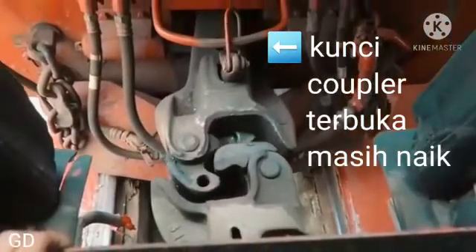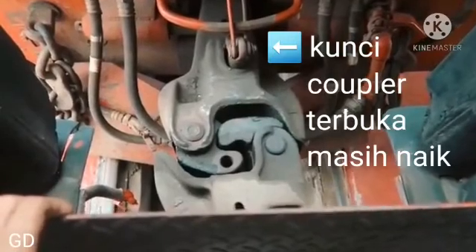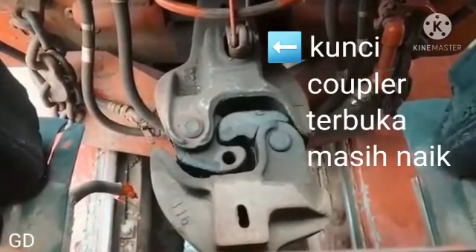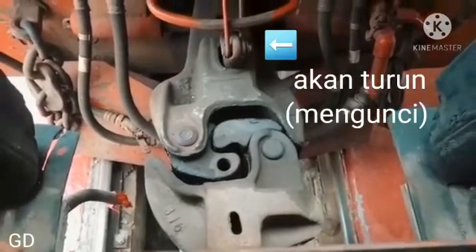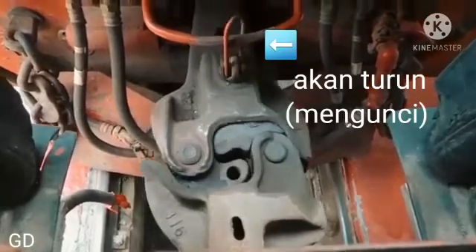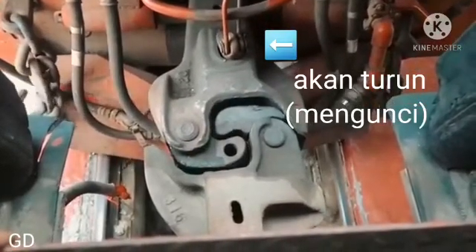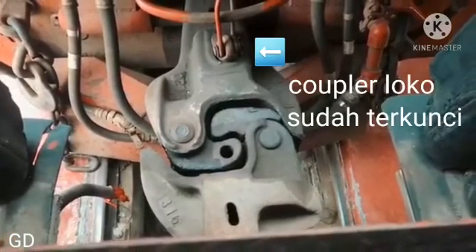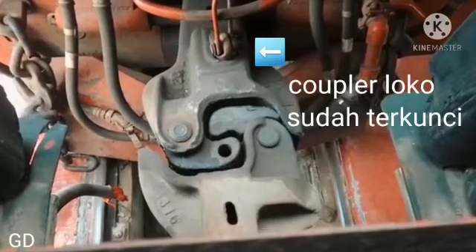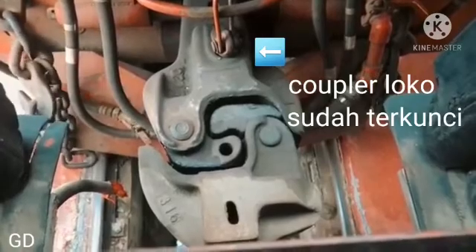Posisi koppler terbuka masih belum ngunci. Pinnya masih naik sehingga belum ngunci. Dengan tambahan tekanan, pin akan turun dan mengunci — untuk lokomotifnya. Ini posisi sudah terkunci.